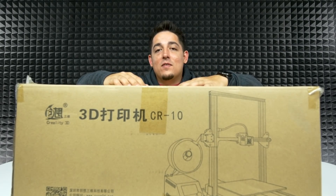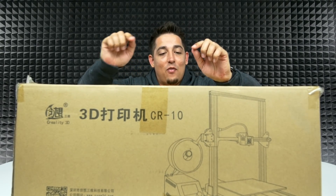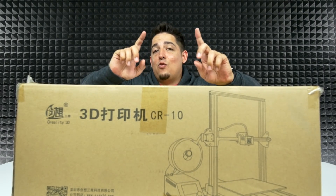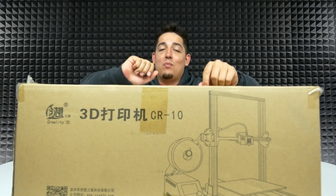What's up guys? Welcome to Unboxed Junkie. My name is Matt and today we've got a 3D printer — but not just any 3D printer. This one is the Creality 3D CR10 3D printer.